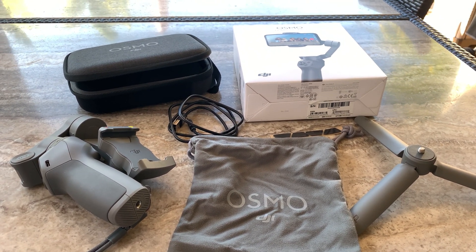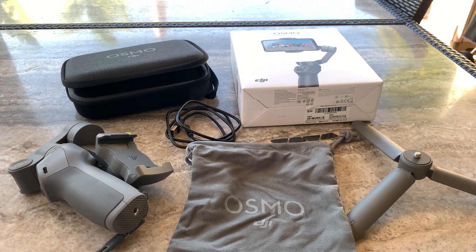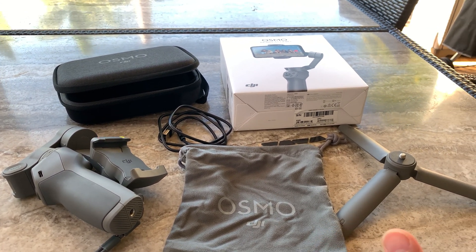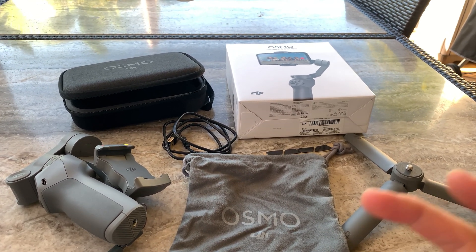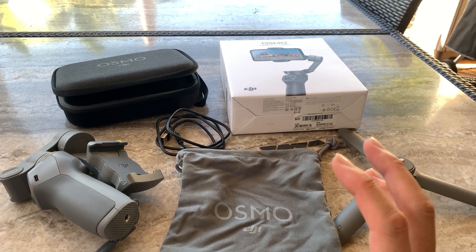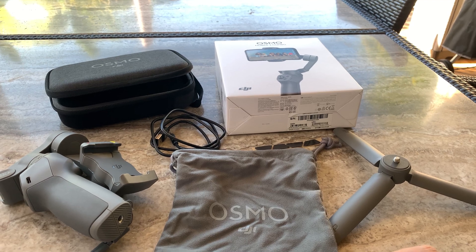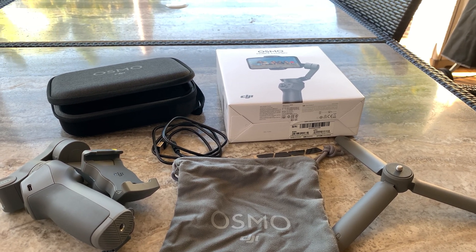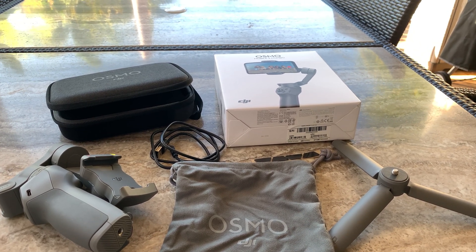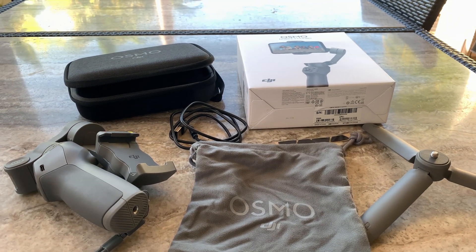So what is a gimbal? A gimbal helps with motion stabilization, basically using small motors to stabilize any movement and jitter to allow silky smooth cinematic filming. A lot of home cinematography is now enabled by these affordable gimbals, which used to be much more expensive for film crews to use to motion-stabilize those epic and dramatic follow and pan scenes.